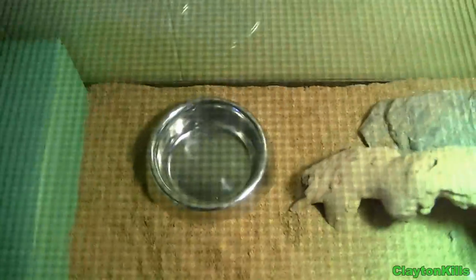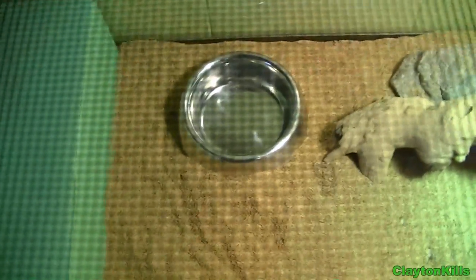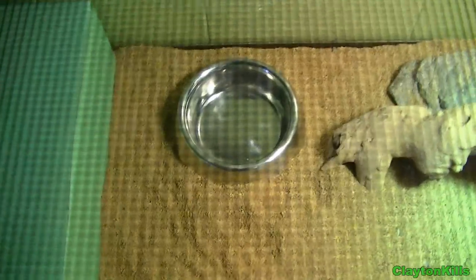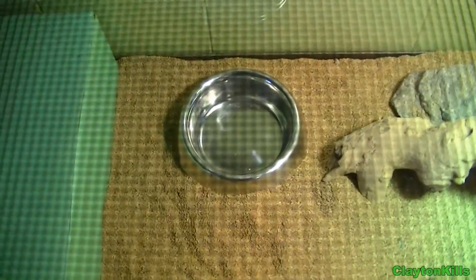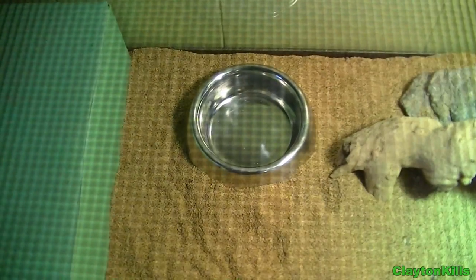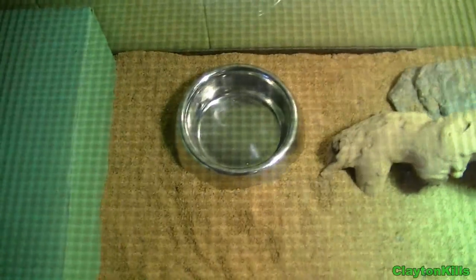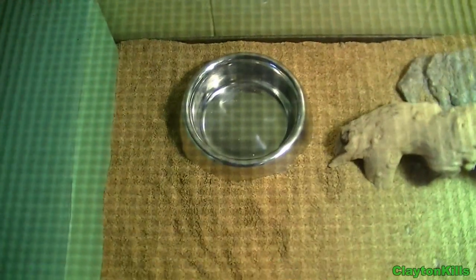I just feed these guys crickets and superworms. You can also feed them greens, but my guys won't eat it — I've put it in many times and they won't even touch it. You can feed them stuff like kale and dandelion greens, and probably some other things as well, but I don't feed them that because they don't eat it.